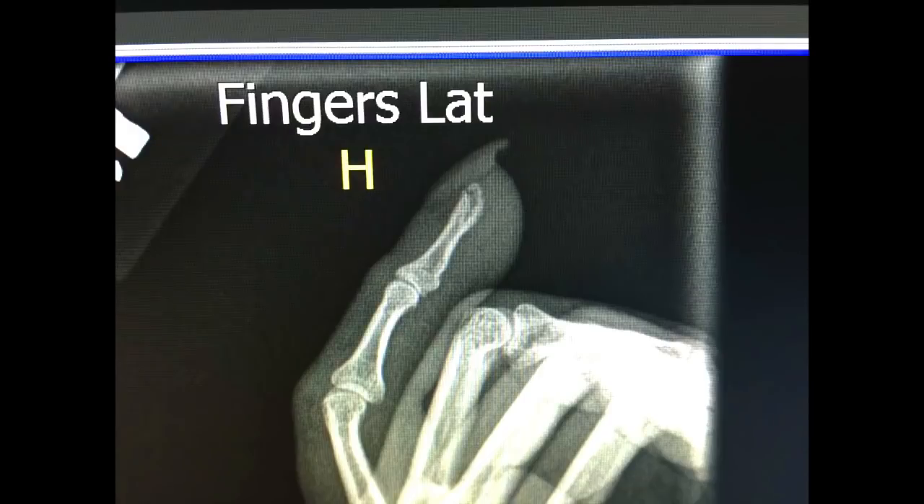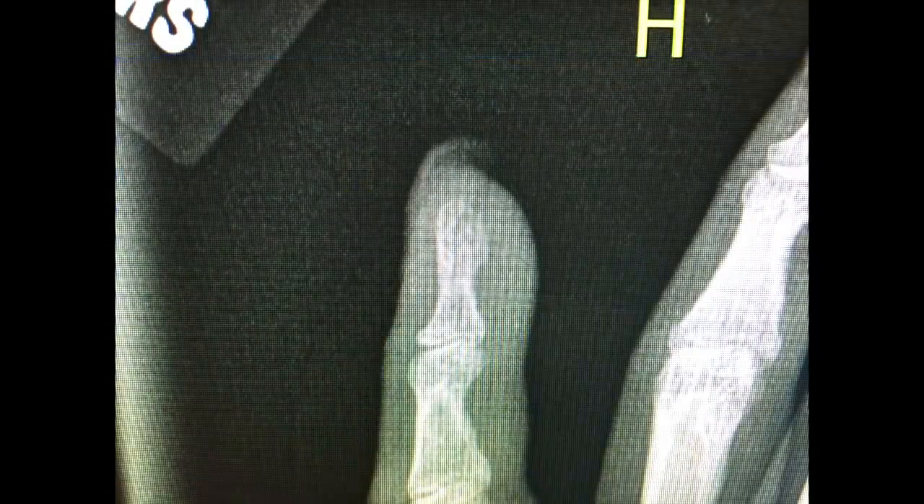If you look closely here at this x-ray, you'll see that the very distal aspect of this finger has a fissure or a fracture. It's a little bit easier to see in this next picture that's coming up. But clearly there is a fracture of the tuft of this finger.